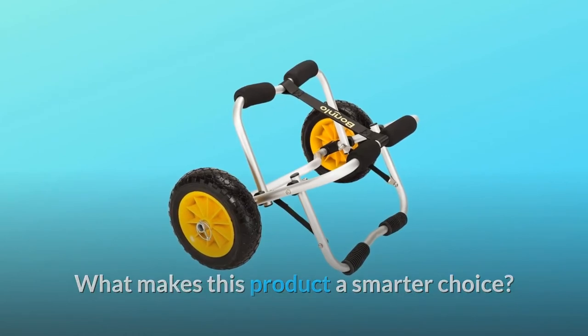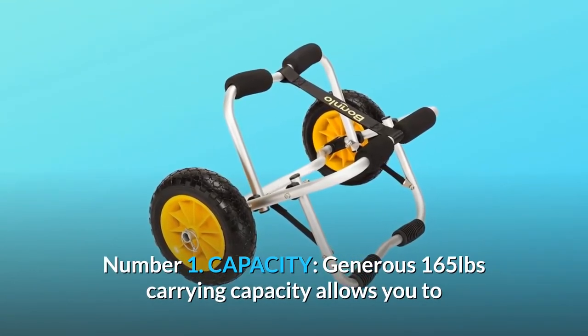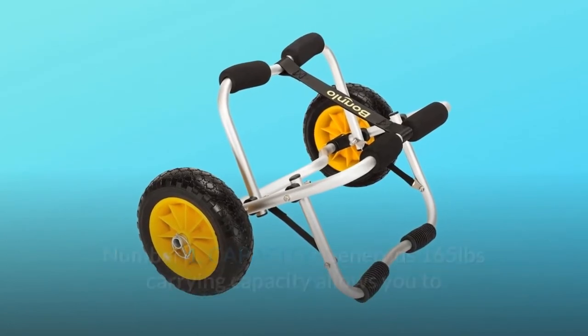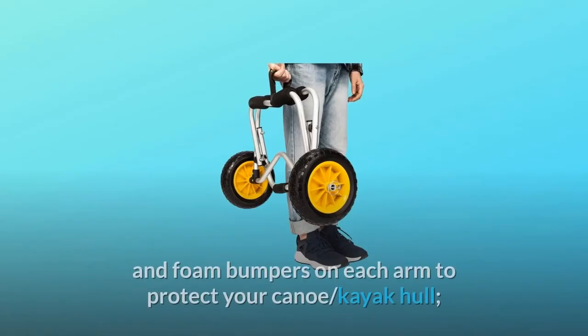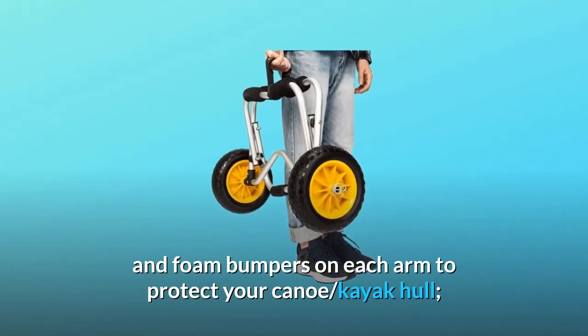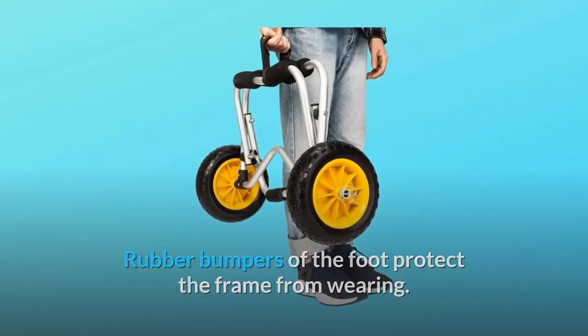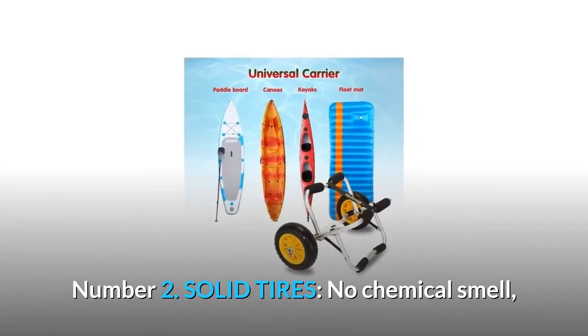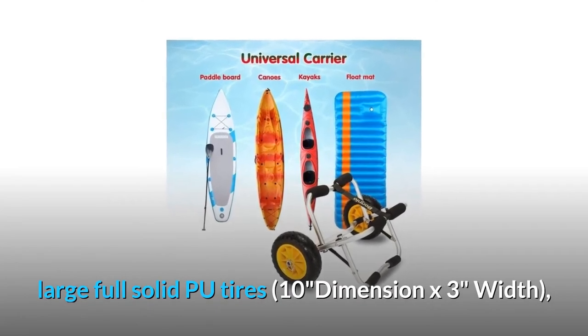What makes this product a smarter choice? Number one: capacity — a generous 165-pound carrying capacity allows you to easily transport your kayak or canoe. The solid aluminum frame and foam bumpers on each arm protect your canoe and kayak hull, and rubber bumpers on the foot protect the frame from wearing. Number two: solid tires — no chemical smell; large full solid tires, 10 by 3 inches wide, will roll smoothly across sand and gravel.